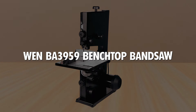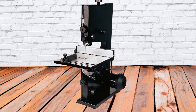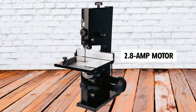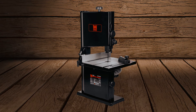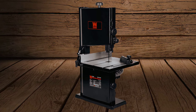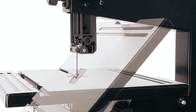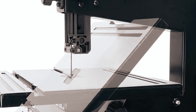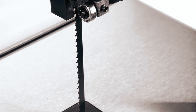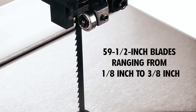1BA 3959 Benchtop Bandsaw: The 1BA 3959 Benchtop Bandsaw features a robust 2.8-amp motor that rotates the blade at speeds up to 2,500 feet per minute, making it ideal for precise cuts. Capable of cutting up to 3.5 inches deep and 9 inches wide, it accommodates a variety of projects. This bandsaw utilizes 59 1½-inch blades ranging from 1⅛ inch to 3⅛ inch in size.